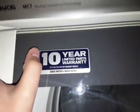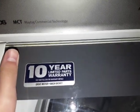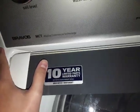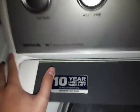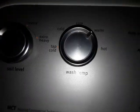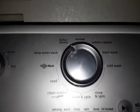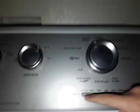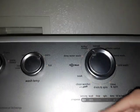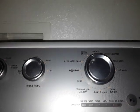Here's the control panel. It is offered a 10-year limited parts warranty — I think that might be for the motor. Here's the soil level, here's the wash temp, here's the cycle selection, and here's the extra rinse and the fabric softener. And here are the cycle progress indicators.